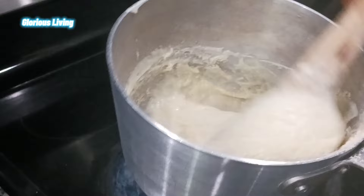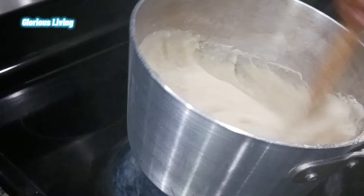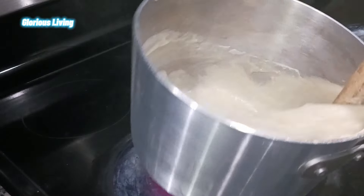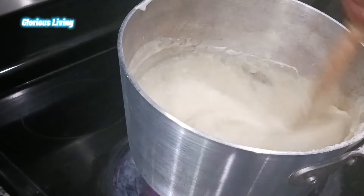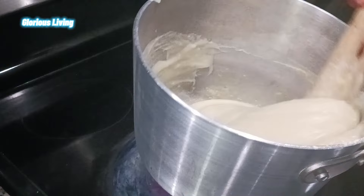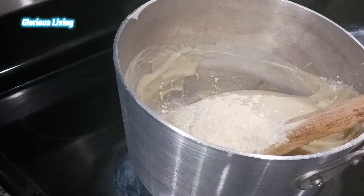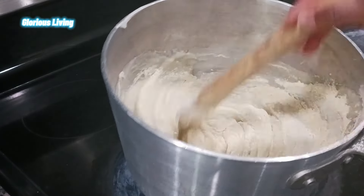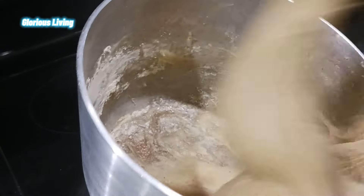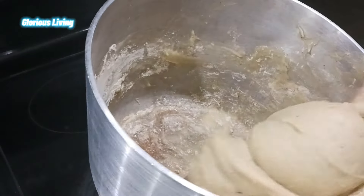I'm adding the plantain flour in bit by bit until I get the consistency I'm looking for — we want the fufu to form a ball. If you don't have plantain flour, you can add cornstarch or anything that will help the potato come together to form a ball. This is how it looks — we are getting the perfect fufu we are looking for.